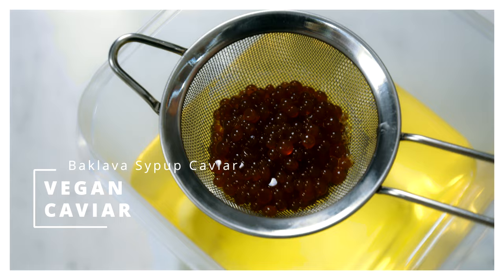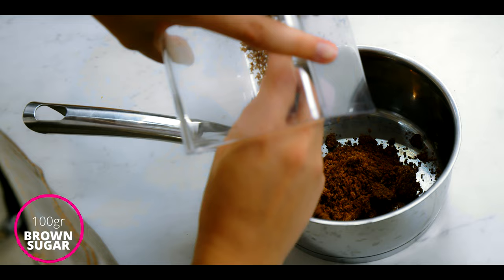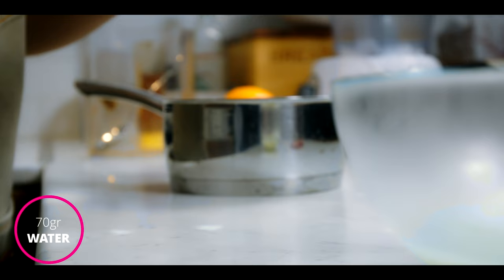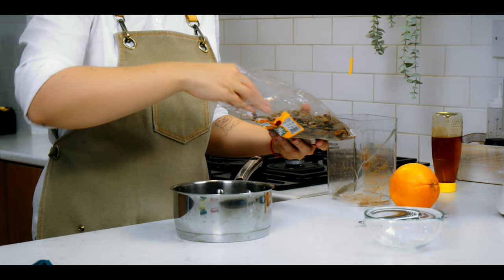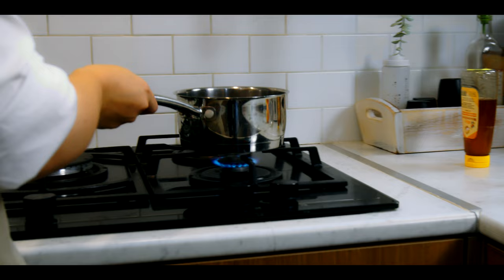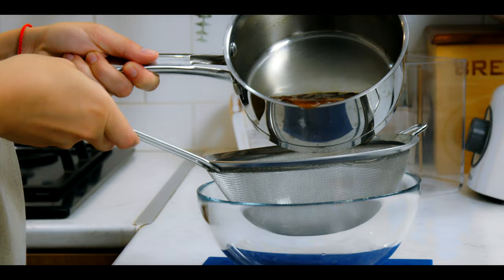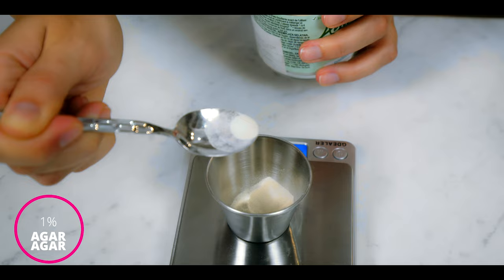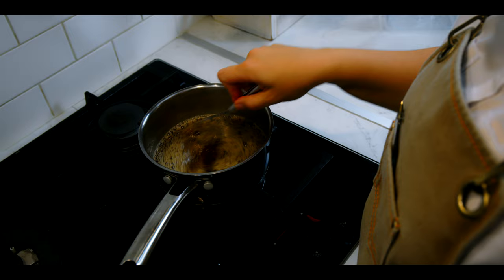For the vegan caviar, aka baklava syrup caviar, we're going to mix together some brown sugar around 100 grams, some honey around 150 grams, a little bit of feta brine around 50 grams, and water about 70 grams. Put everything in a small pot, add a couple of cinnamon sticks for that amazing cinnamon flavor. A couple of orange peels would be just enough to make our syrup more fresh and citrusy. Bring the mixture to a boil, make sure that all the sugars are melted, and simmer for about 10 minutes. Take it off the heat, strain off all the orange peels and cinnamon, and then separately measure 1% of agar agar powder — so for example, if your total syrup weight was 200 grams, then you'll need 2 grams of agar agar.